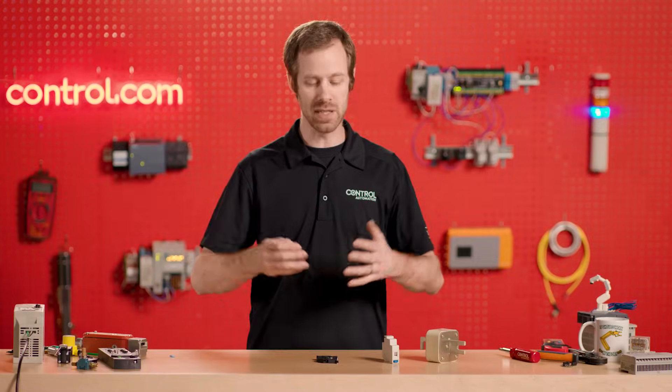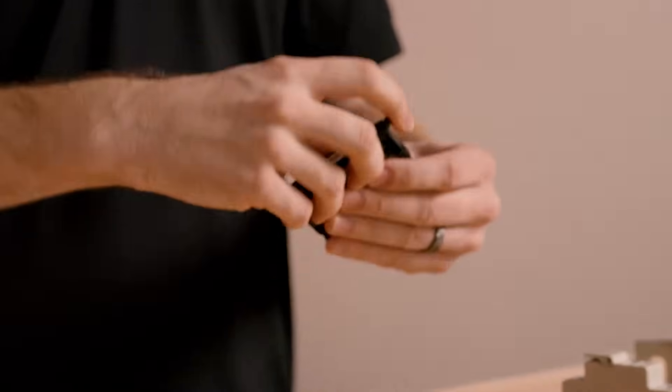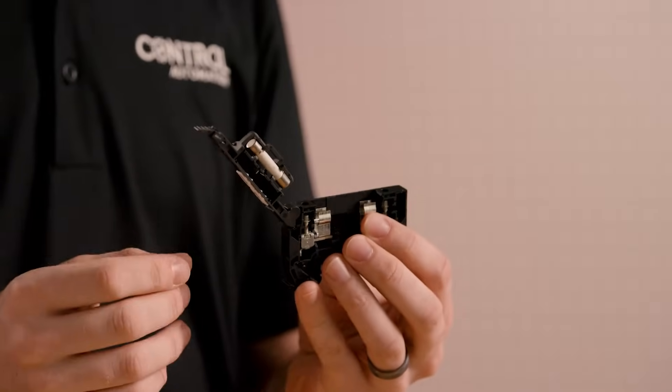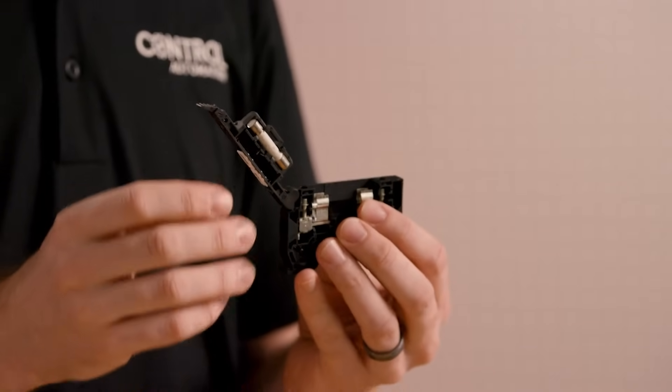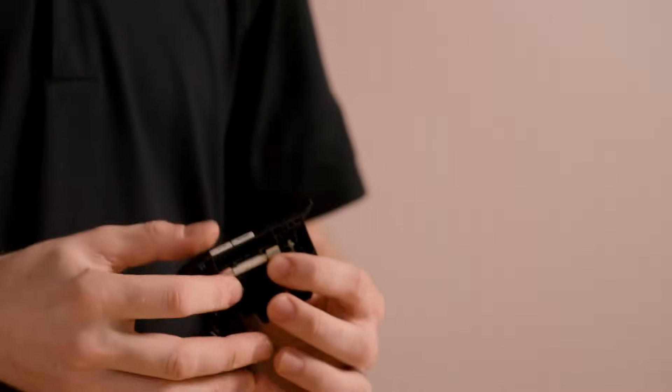Instead of having to disconnect our entire system, we can simply remove the fuse by pulling it out of the front. Sometimes it's not pulling it out, but instead it's a door that opens that allows us to access the fuse. Not only can we replace the fuse, but it also gives us a convenient place to test and see whether the fuse was actually the problem in the first place.